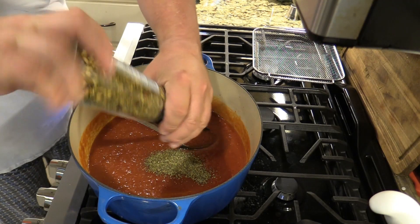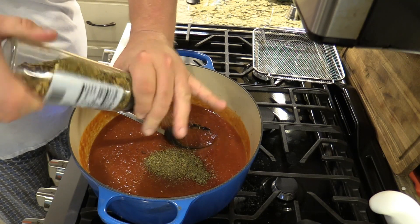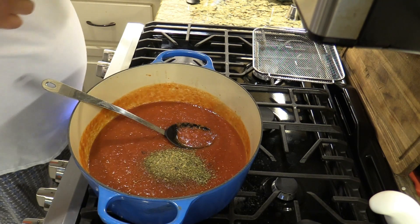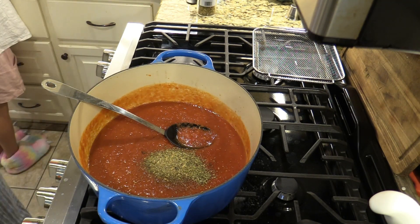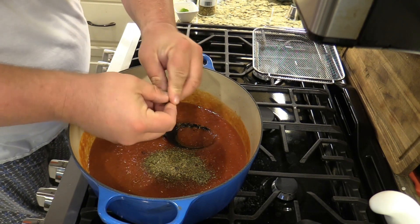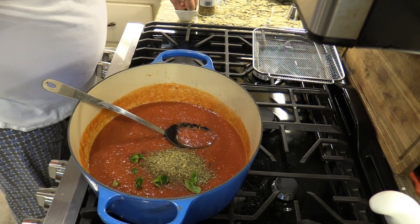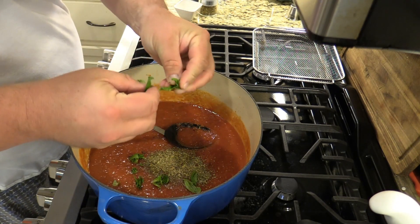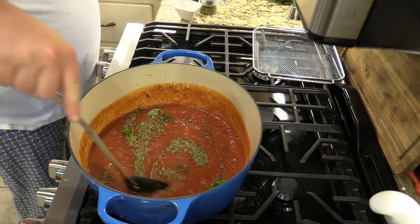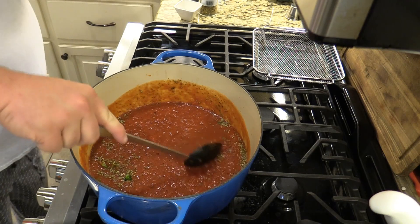I've got some Italian-style crushed red pepper — things like that — and that'll go in. And then I've got some fresh basil from inside the yard. We'll just kind of tear that apart and mix that in. It'll be really beautiful in that sauce. Just stir all that in and let this come to a slight simmer. Meanwhile, we'll finish the rest.